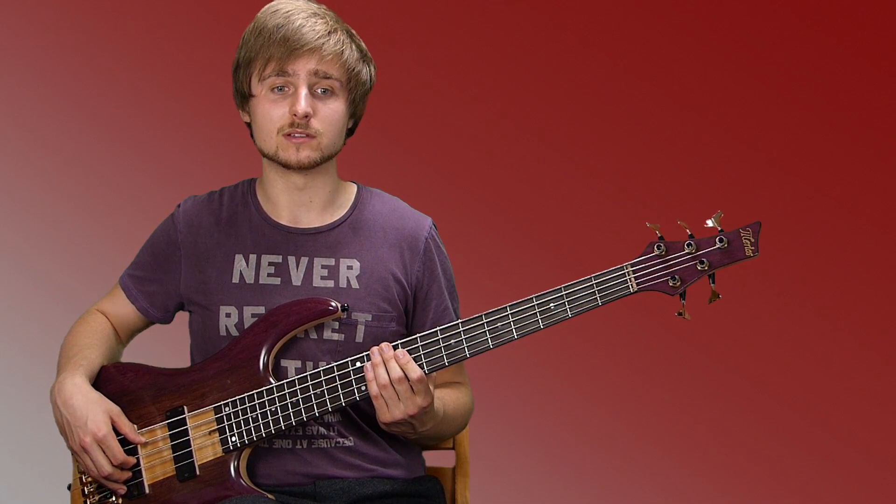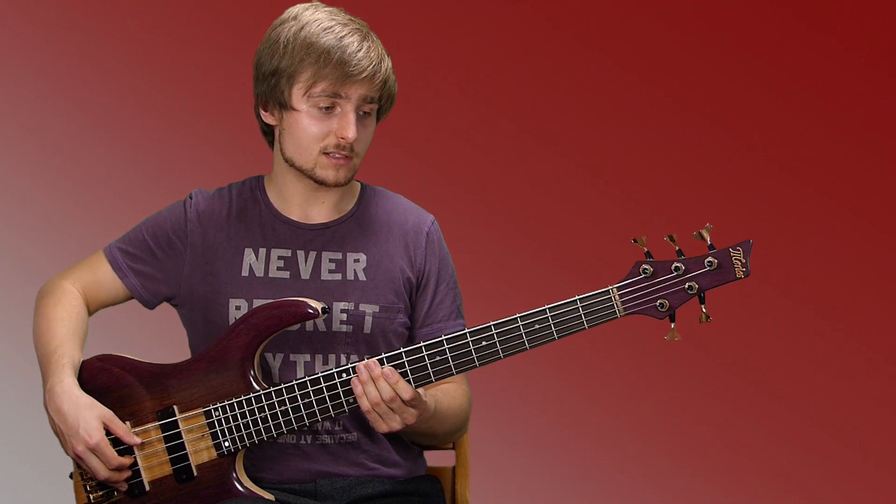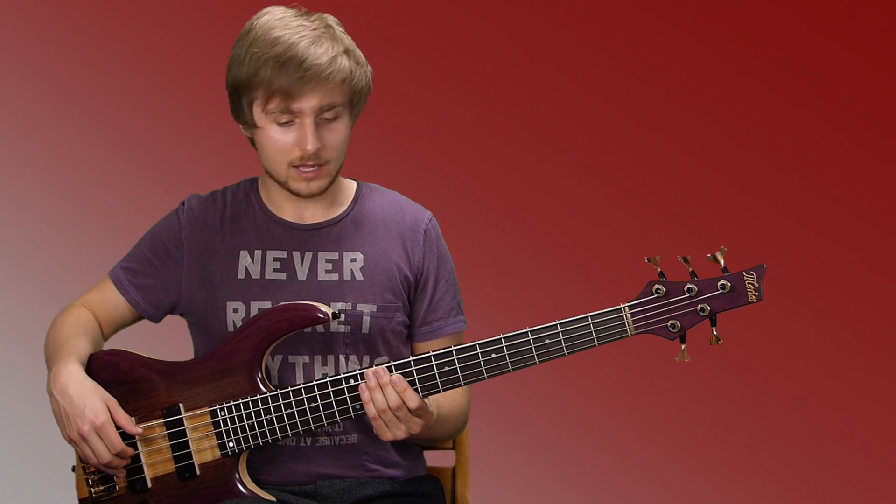Especially when it comes to just playing in the pocket in a band, I use it on pretty much every gig that I'm playing right now. It's very versatile and I'd be happy to continue playing it.